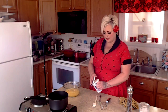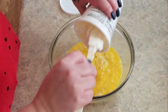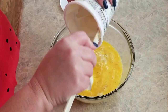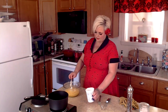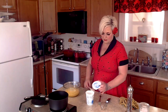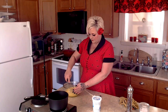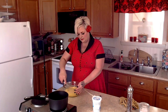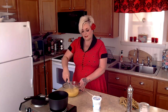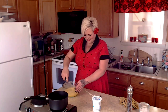Our secret ingredient is actually sour cream, so we want to add in about a cup of sour cream and then we're going to whisk this together. Another thing that I really like to add to my eggs is a couple of slices of American cheese. That's optional if you like cheese — I always add a bit of extra cheese at the end too.